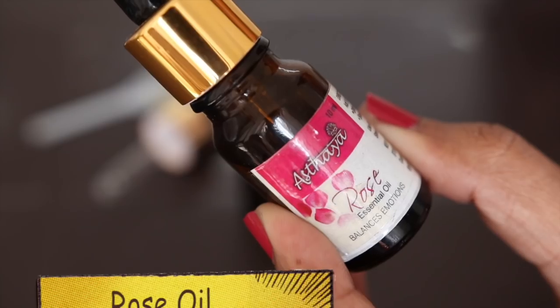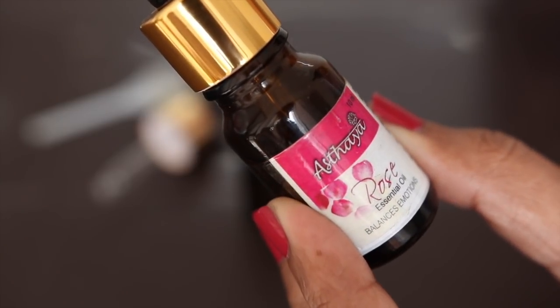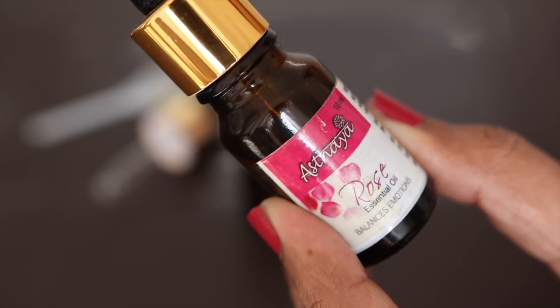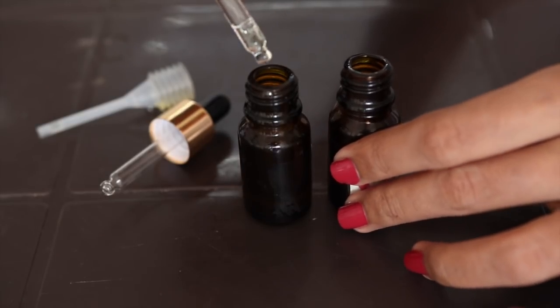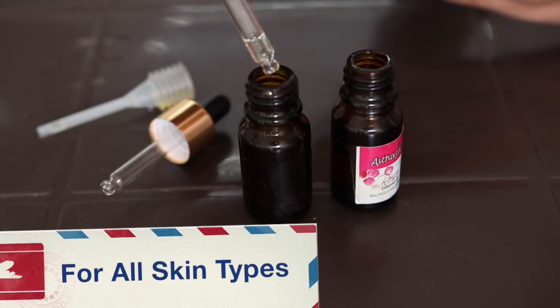Sometimes if we add more essential oil than recommended, our skin will become sensitive. The next ingredient is rose essential oil. I picked rose and lavender because all skin types can use them very easily. I have used the Asthaya brand, and since it has a dropper, it will be easy to measure. I will add 5 drops of this rose essential oil.